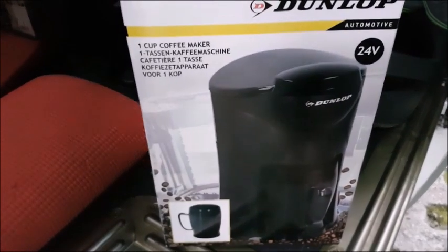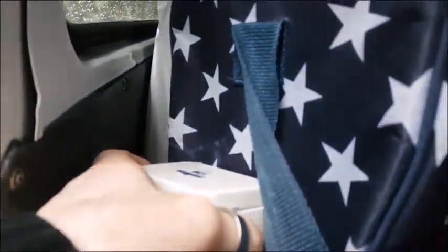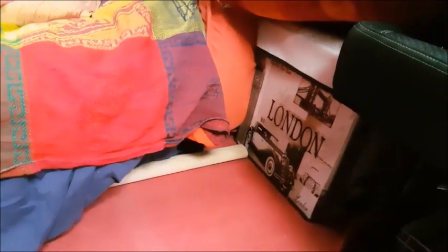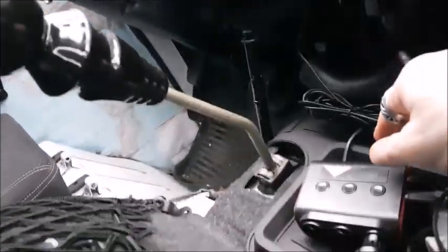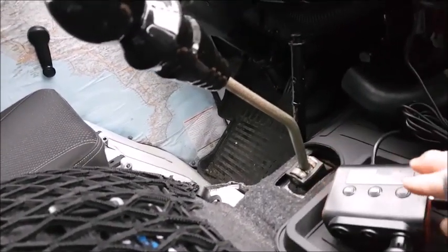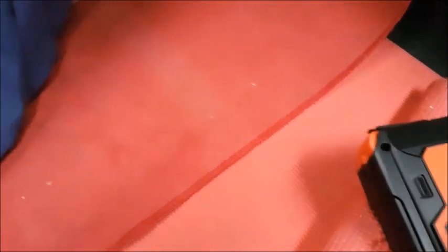La macchina del caffè! Per la macchina del caffè dobbiamo prendere il caffè che l'ho macinato e l'ho messo qua dentro questa scatola. Abbiamo la nostra Dunlop — pensavo facessero solo le gomme e invece vedo che fanno anche la macchina del caffè. Anziché andare a farlo davanti, lo faccio qua con questo che serve anche per caricare la batteria — molto utile.